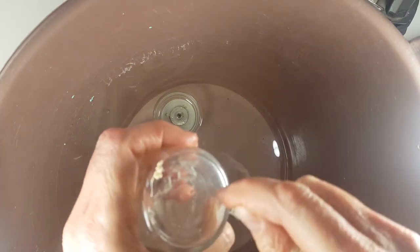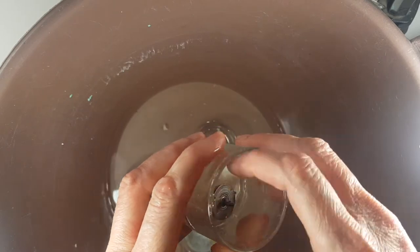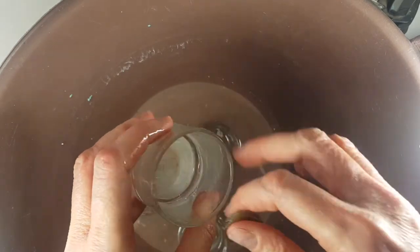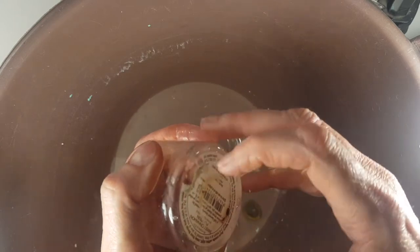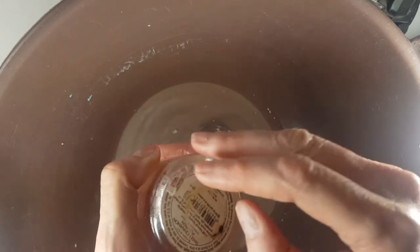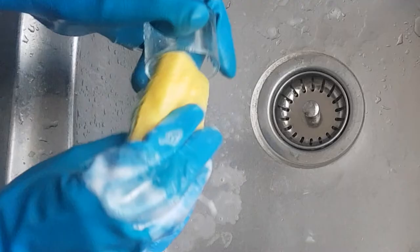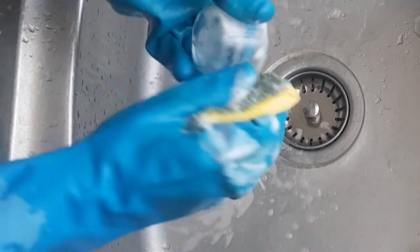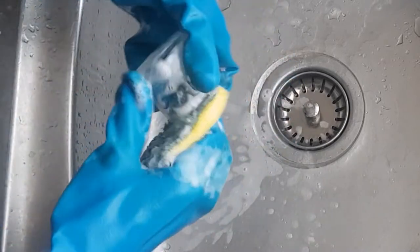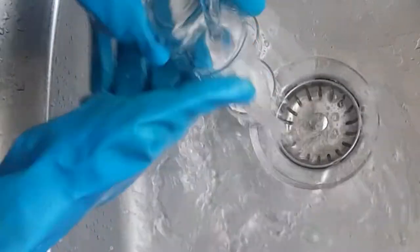First, I'm going to be removing all the stickers, which is pretty easy if your water is hot — they should come right off. Then for the inside, that metallic part that was holding the candle wick is pretty easy to remove with hot water too, since I think they use some kind of glue to place it in — hot water just loosens it up. Then I'm going to be cleaning them well with dish soap and water.